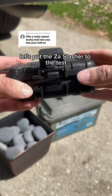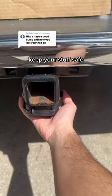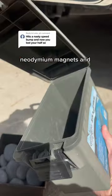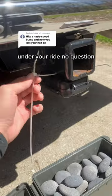Let's put the Zostasher to the test. It is built to last and keep your stuff safe. Its strong neodymium magnets and high-quality ABS materials allow it to hold steady under your ride, no question.